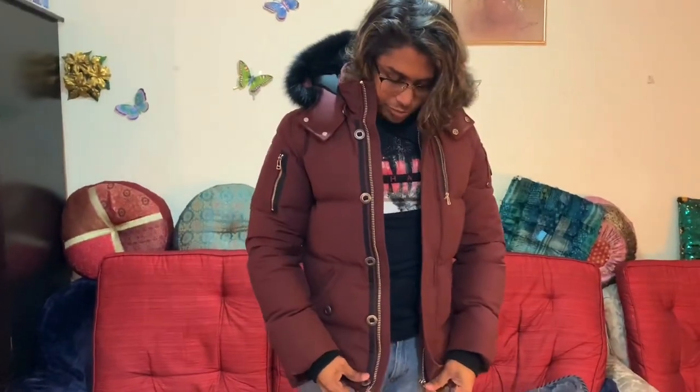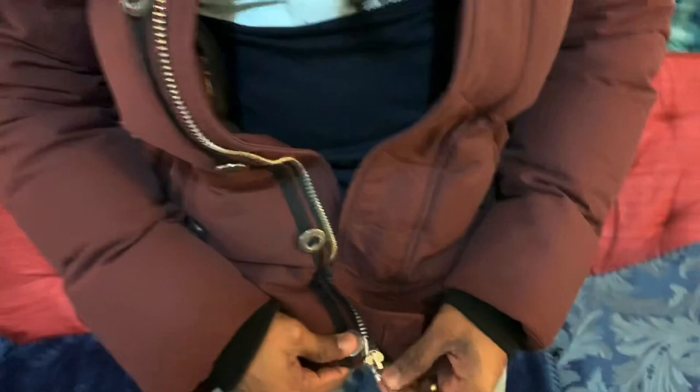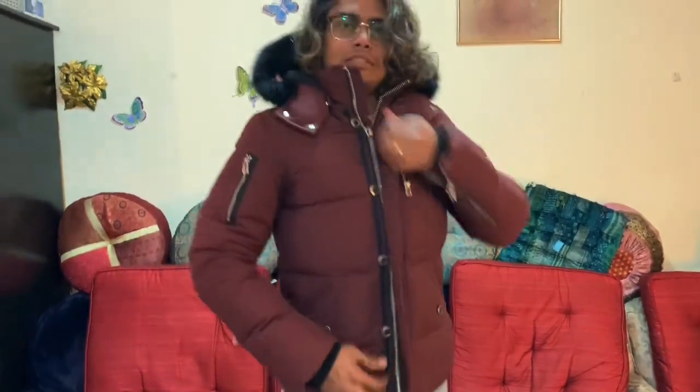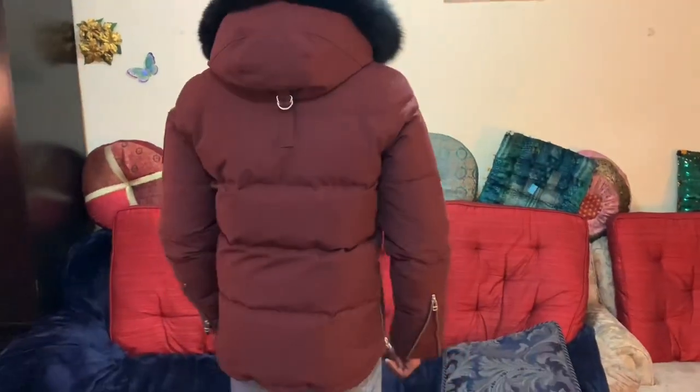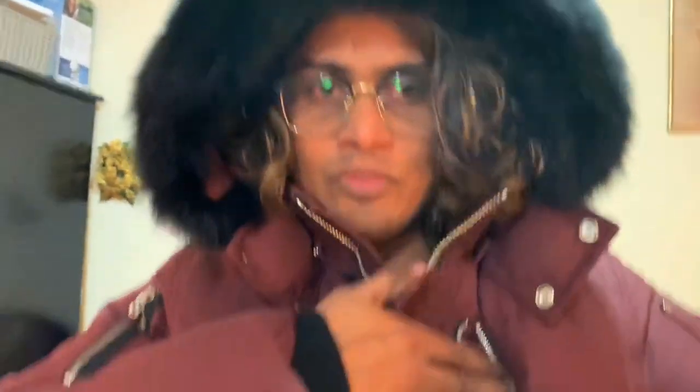Here is the jacket. You have a zipper here, and there's the Moose Knickers logo here. It looks on me and there's a beautiful fur here, black in color, and there is one pocket here.